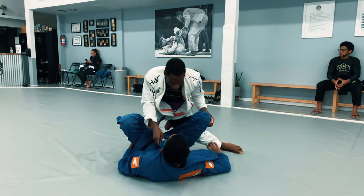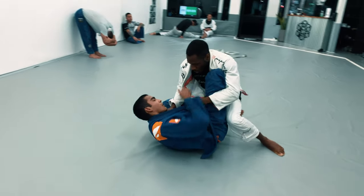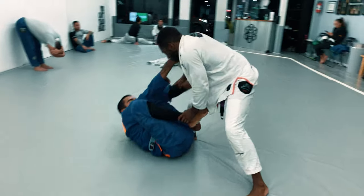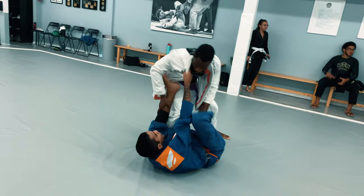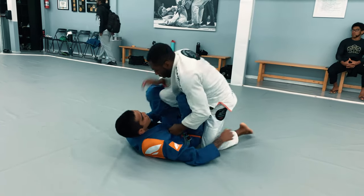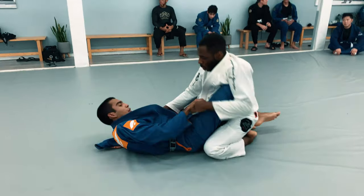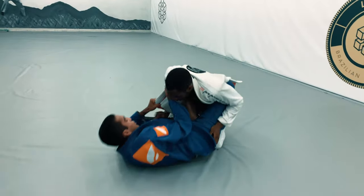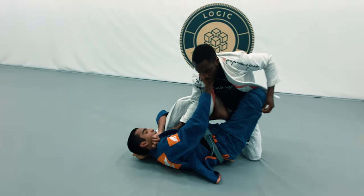He opens the guard and starts playing a shallow De La Riva with a butterfly hook — now is my time to try to pass. I grab the lapels and go for an X-pass, but he's got a good grip on my right pant leg so I can't set it up. He starts to go for a deeper De La Riva, and I'm still using my left hand to guide his leg between my legs. He tries to spin and come up for an ankle pick, but I'm able to circle and square up with him. As soon as I free that pant leg I go for a back step pass, get into smashed half guard from the top, but he recovers the guard and gets that butterfly hook back in. I feed the lapel to the other side and he swings his leg over trying for a submission, so I bail and continue passing from my knees.